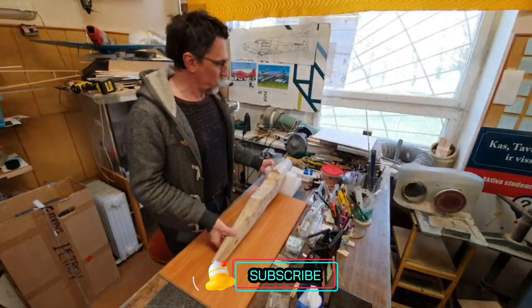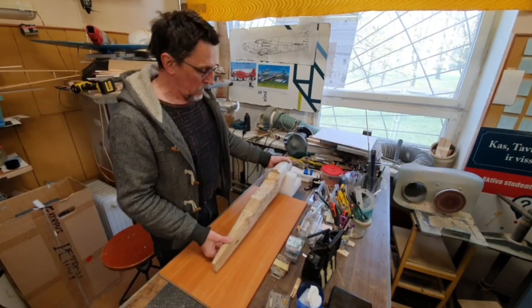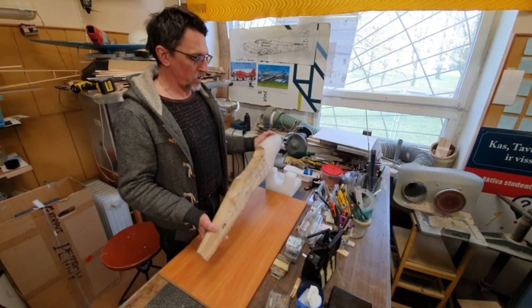Today I will show you how the individual sections are formed from which the fuselage from the Kenke P63 aircraft model will be assembled together.